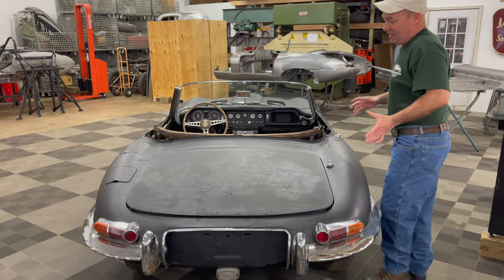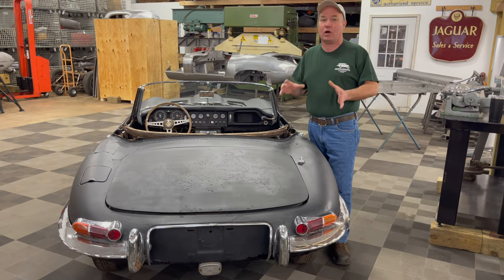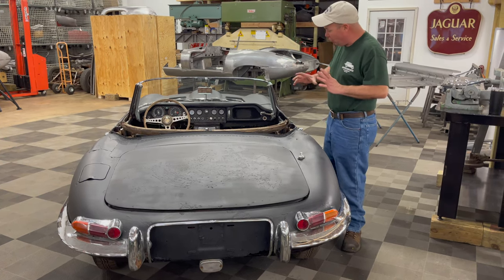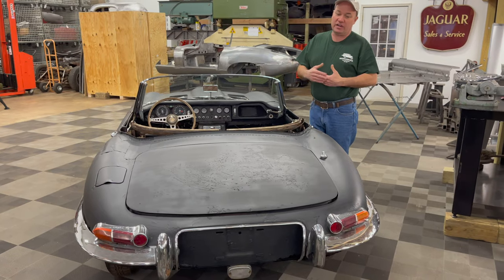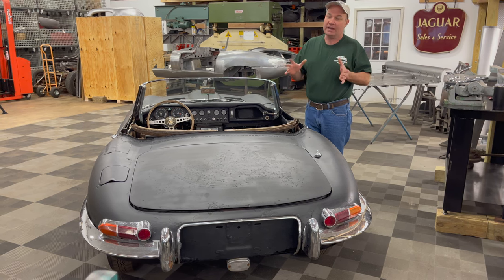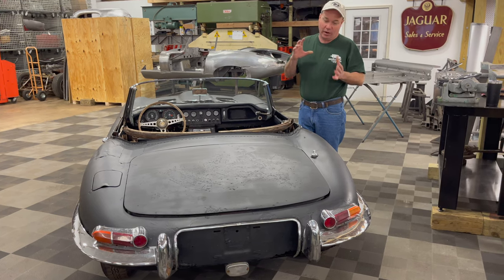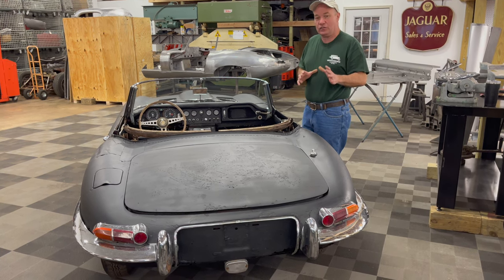E-Types rust, and this one is no exception — the rust on this car is extensive. This car was delivered in Canada in 1965 and was sold through Jaguar of Eastern Canada in Montreal. When we found it last year, it had a license plate that expired in 1972. It was very common for these cars to get a lot of rust in the first five to seven years they were on the road, and I'm not surprised this car rusted this badly in seven years of Canadian winters.